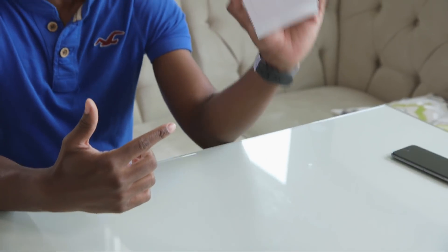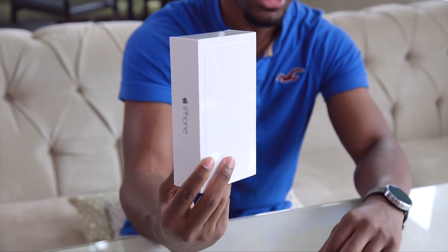What's going on everyone? It's your average consumer, and today I've got an unboxing video for you guys of the brand new iPhone 6 Plus. I'm only doing the 6 Plus, but it's pretty much the same thing as the 6, so it's like a two-in-one. Let's get right into it.